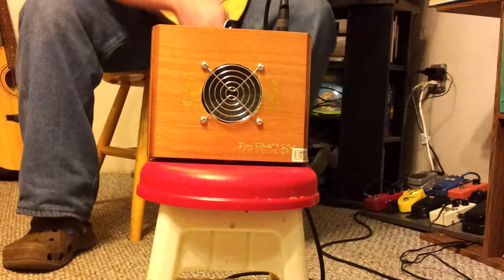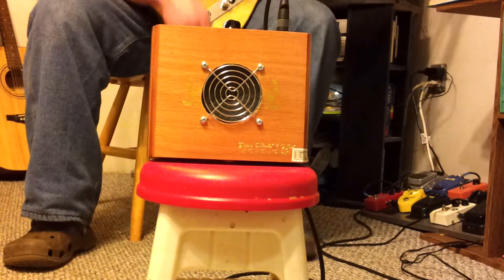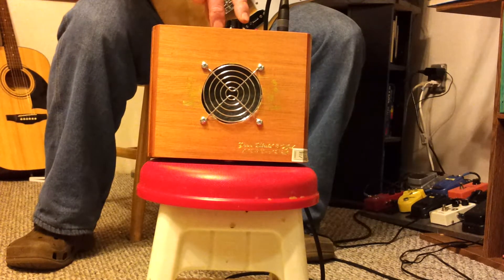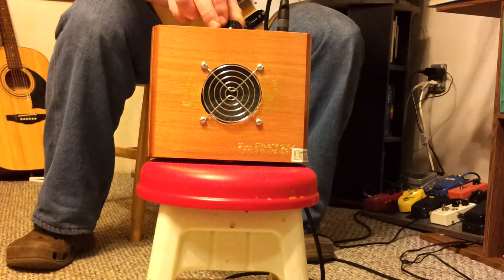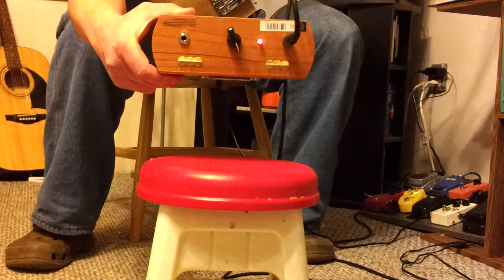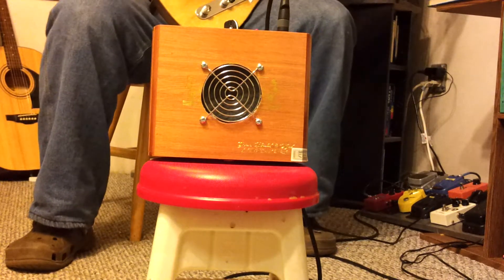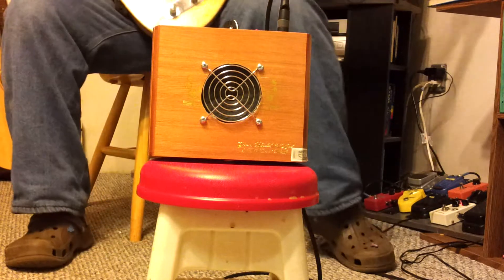This is another cigar box amp that I just finished tonight, so I'm gonna plug it in and see how it sounds. It's at 2 watts or 2.5 watts I think, and this one has a headphone jack, unlike the first one that I made. So let's see how it goes.